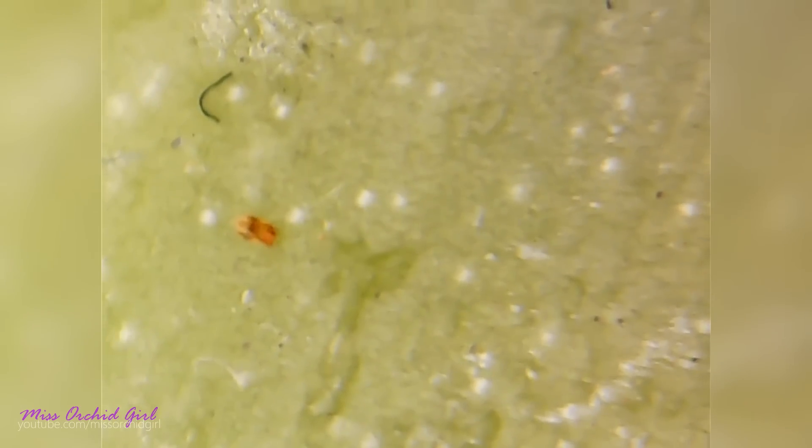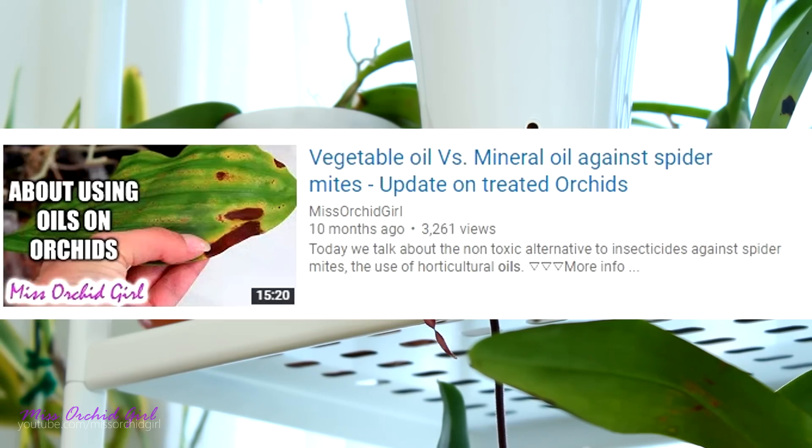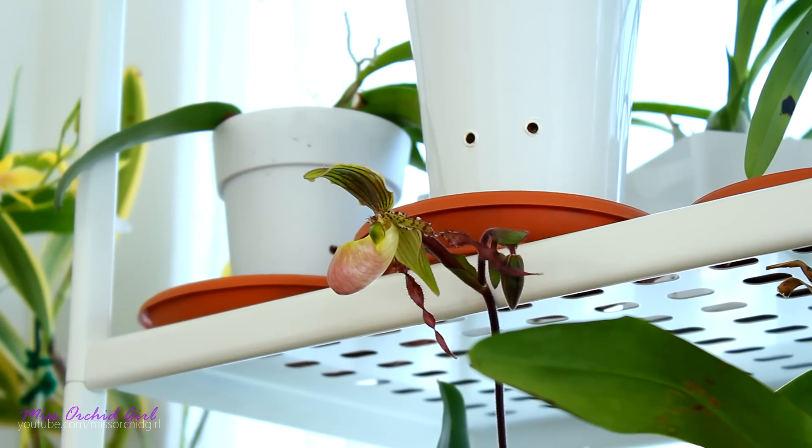I have been battling this spider mite for five years. I tried neem oil, rosemary oil, soapy water, alcohol, cinnamon, hydrogen peroxide — I even tried drowning them by soaking my entire orchids for 10 hours. They all failed. When your entire collection is infected it's really hard to maintain control. Of all the solutions I tried, oils had the best results because they act through smothering, but neem oil is a little too thick so you still get left with larvae and eggs.